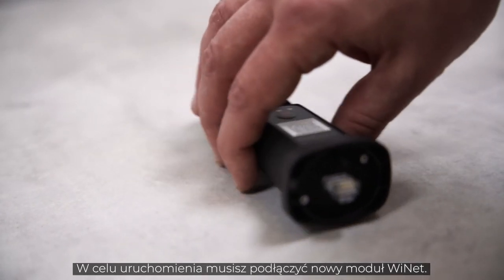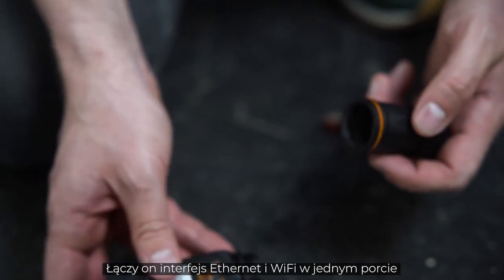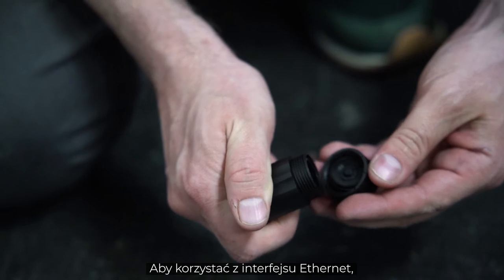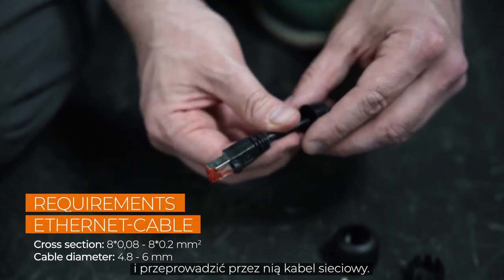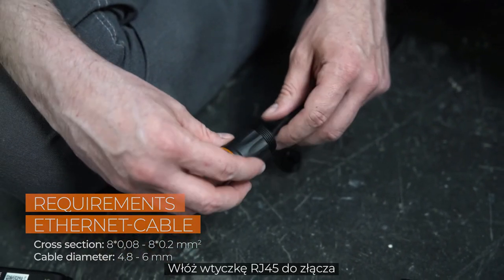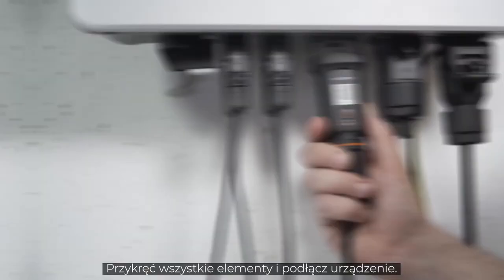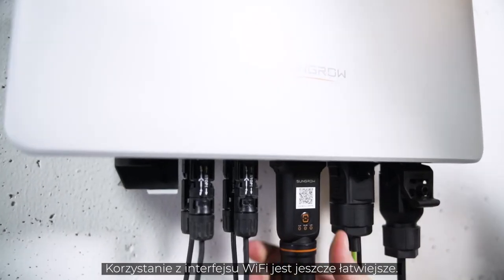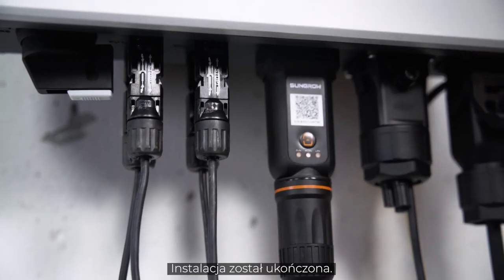For commissioning, you have to connect the new Ynet module. It combines Ethernet and Wi-Fi in one port and is part of the delivery scope. If you want to use Ethernet, simply unscrew the swivel nut from the Ynet S and thread the network cable through it. Insert the RJ45 plug into the plug connector until you hear a click. Screw everything together and plug the device in. If you want to use Wi-Fi, it's even easier — simply connect the module to the inverter. The installation is done.